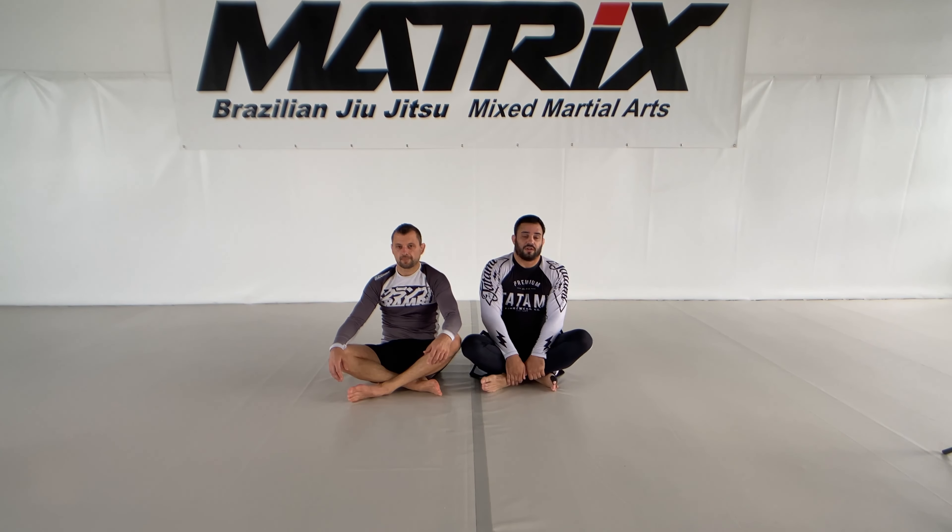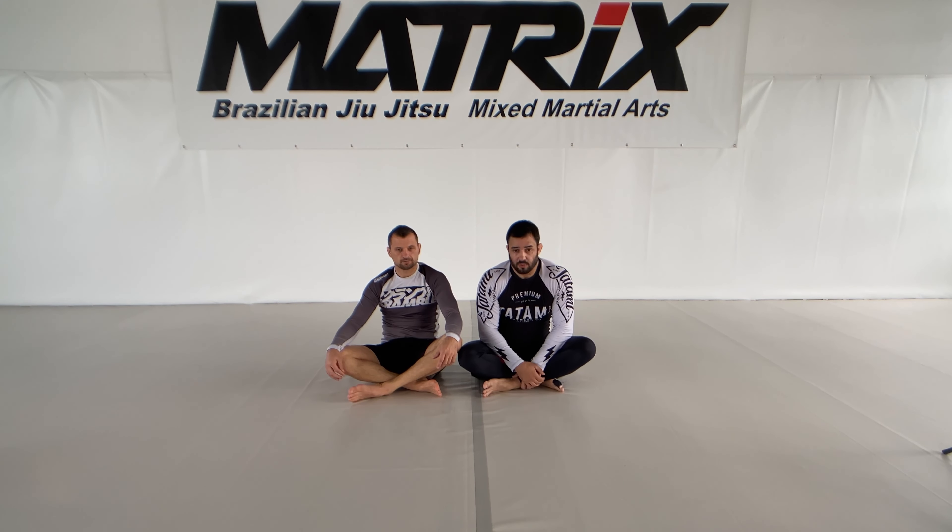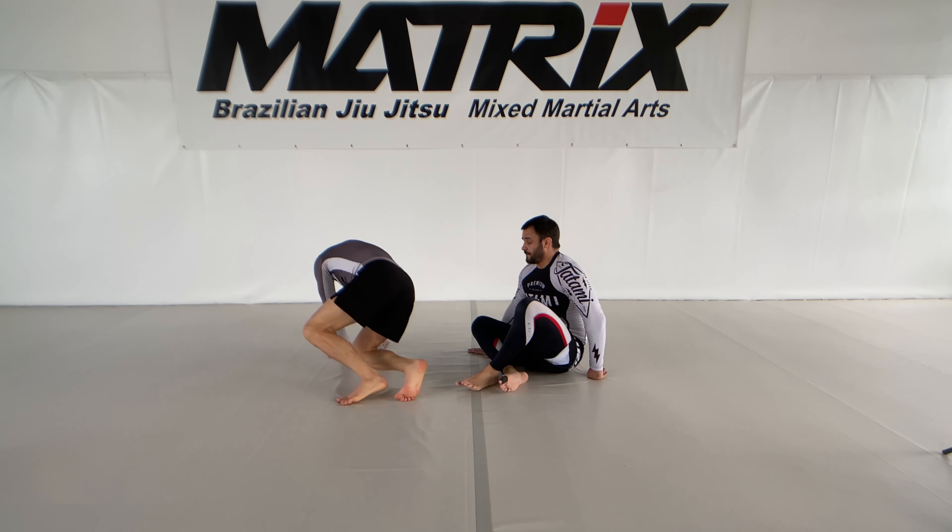Hi guys! In this video I will show a few cross ashi entries with a standing opponent. The video before I showed you with the kneeling opponent, now we go with the standing opponent. So let's start here.